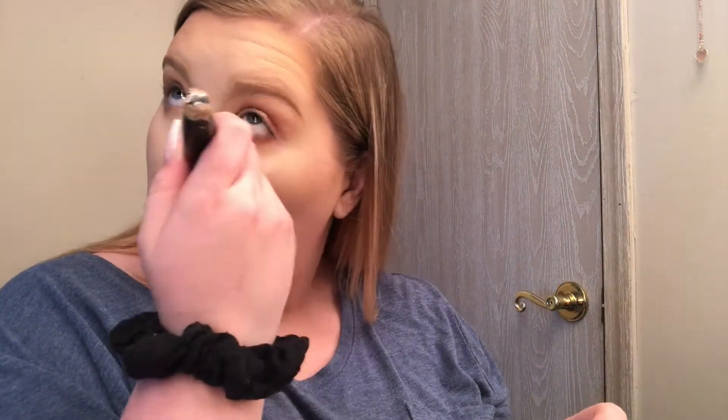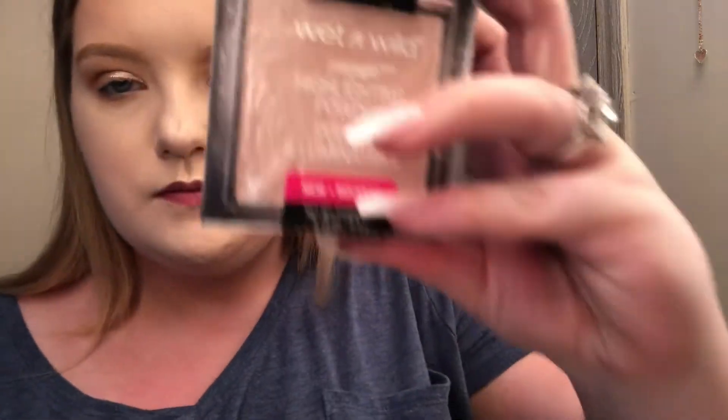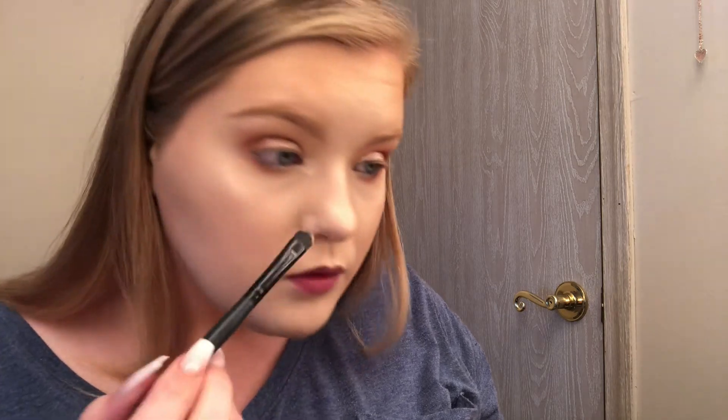I'm blending that all over, then taking my setting brush with no extra product and blending over any spots. Now I'm taking a flat shader brush and going in with the Wet n Wild Highlighting Powder in Blossom Glow — this is my jam, it's so glowy, and I'm wetting it. I love this for an inner corner highlight. I'm wetting it more because it's not as vibrant as I want. I'm applying that and blending it out with a smaller blender brush just to make sure it's not too stark.